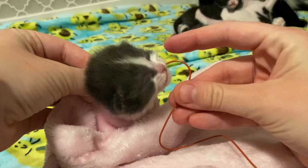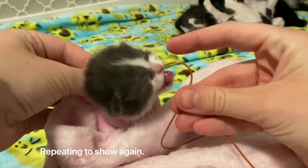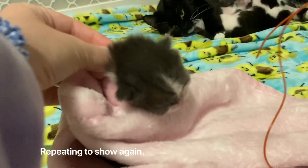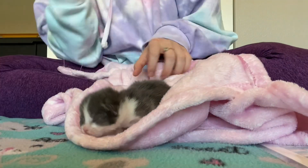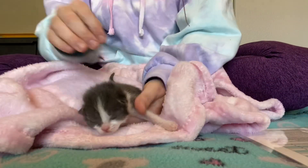Something I should have included here is when you're taking the tube out, you should kink it so that when you pull it out, no milk can come out of the tube and into the lungs and cause the kitten to aspirate. If you are tube feeding a neonatal kitten without a mom, make sure to stimulate them to use the bathroom after you are finished.